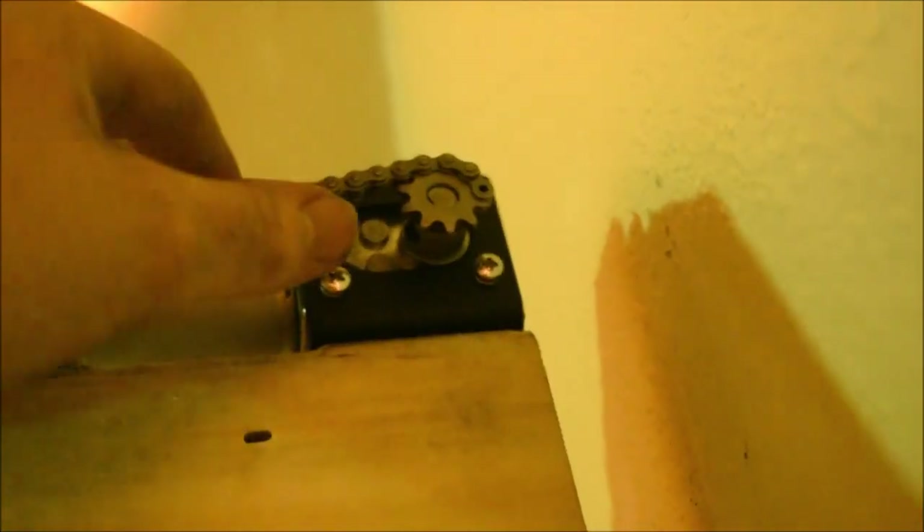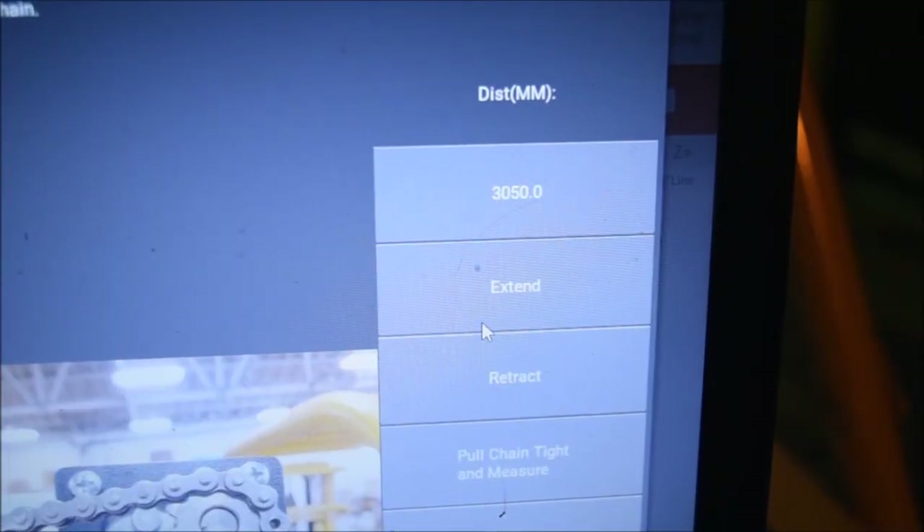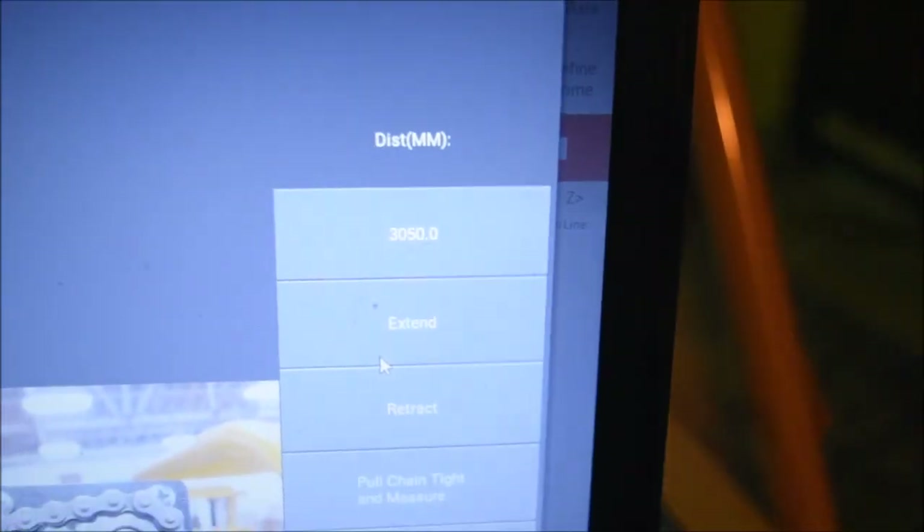This is what it looks like now that it has extended to the third tooth from the 12 o'clock position, as you're supposed to do — put it on the third tooth. My distance after everything was about 3050. After it's all hooked up, click Pull Chain Tight and Measure. It's pulling the chain tight — and now it's released it.